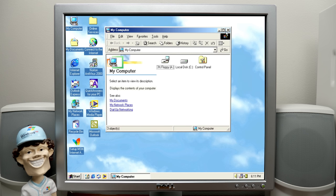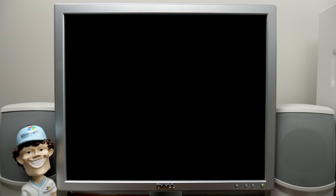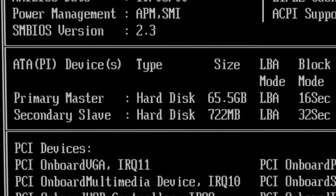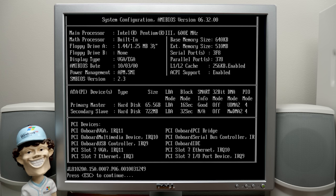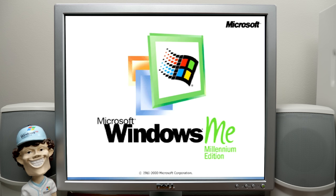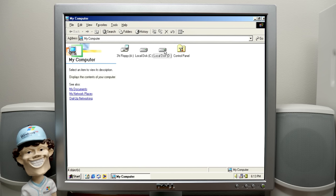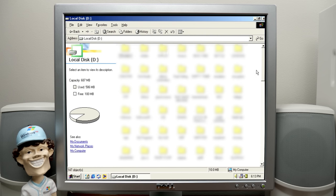Maybe it needs to be restarted. Let's boot into the BIOS and see if it detects it. It shows both drives. I should probably swap it from Secondary Slave to Secondary Master, but it does detect it and we're not trying to boot from it, so it shouldn't be a problem. Oh yeah — there it is. Now it shows up. We just need to restart. Local Disk D — let's see what we've got.